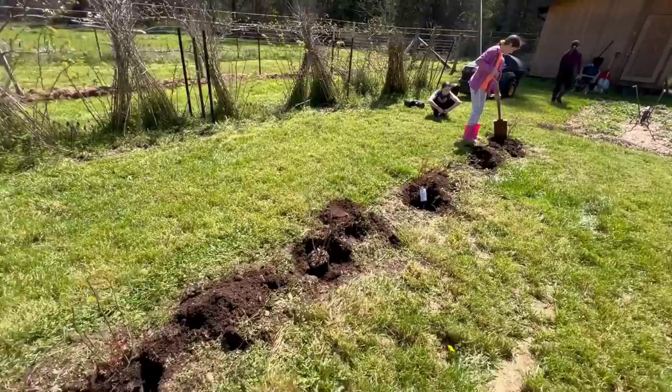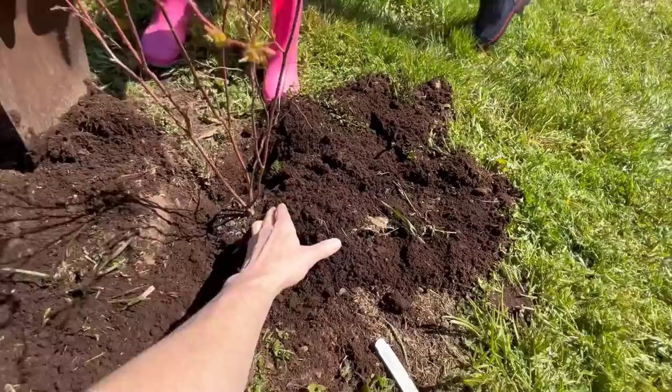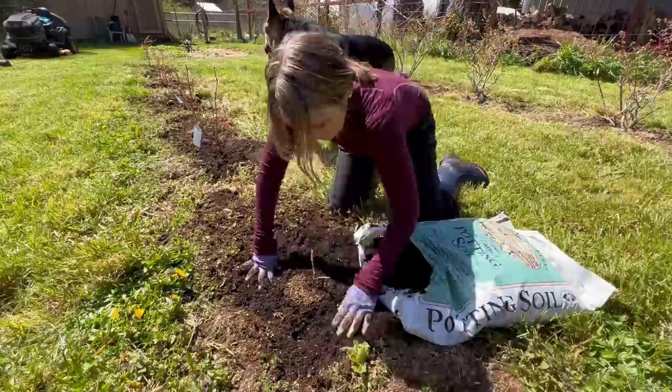We got them all lined out exactly where we want them, spaced apart evenly and brought to the right height. You don't want to bury blueberries — or really any plant — in the soil. You just want the tops to be flush with the surface; sometimes I even put them a little bit above the surface. Then just backfill around the outside, not over top of the soil, and pack it down a little bit.